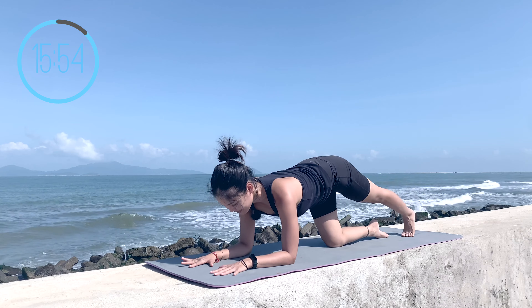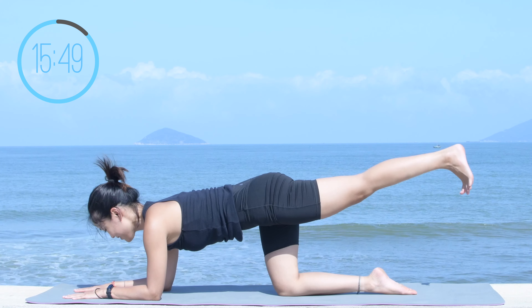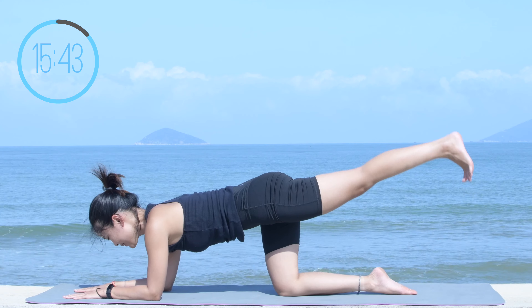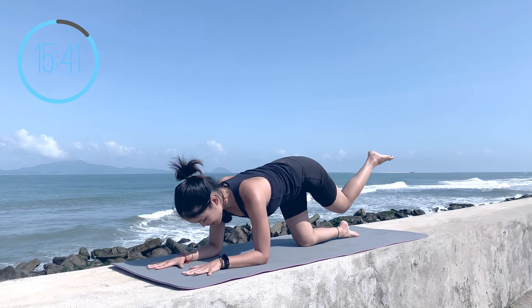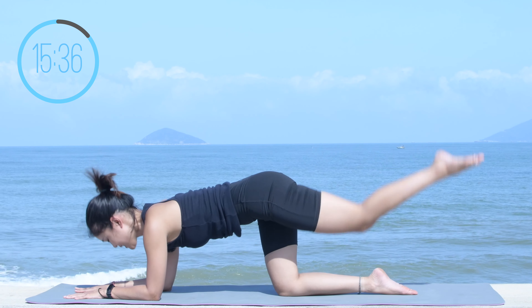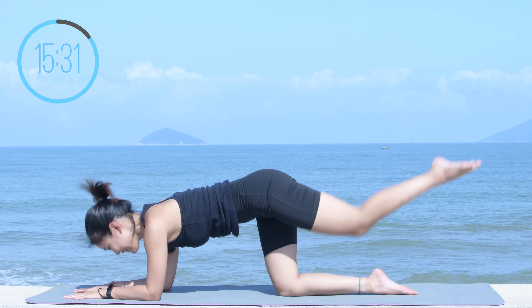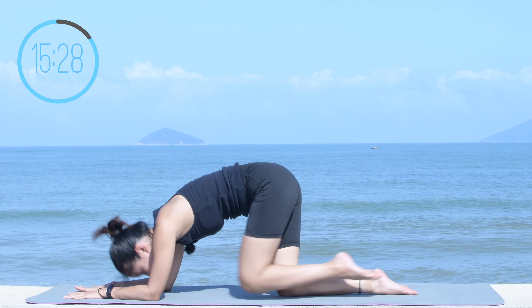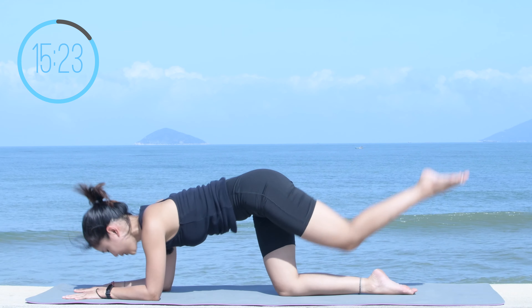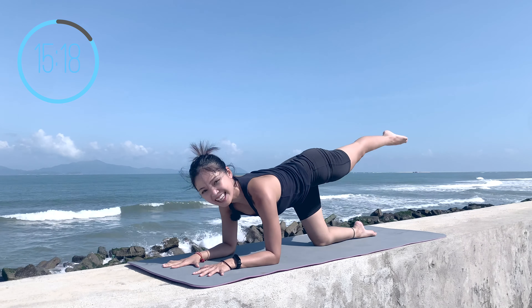Now lengthen your opposite leg. Dorsi flex with your foot and lift it up. Make a little pulse again — nine, eight, seven, six, five. Keep the shoulders far away from the ears. Three, two, and one. Slowly bend your knee to your chest and then lengthen. When you bend your knee, round your spine, keep the chin to the chest, and use all the energy to push your leg all the way to the back. Keep breathing — engage your core as much as possible. Last one, lengthen, and slowly bring your knees down.